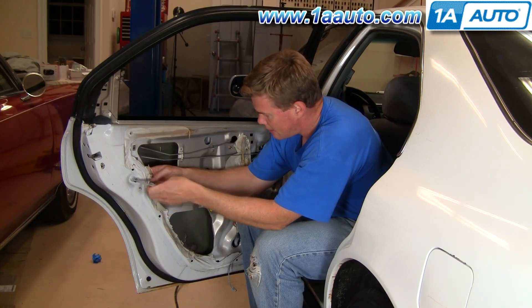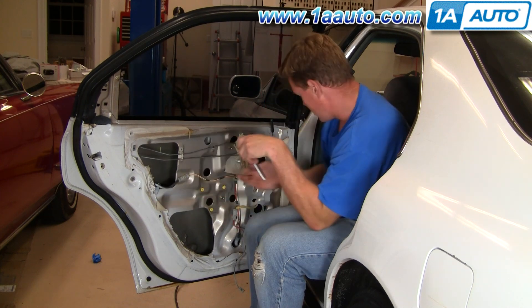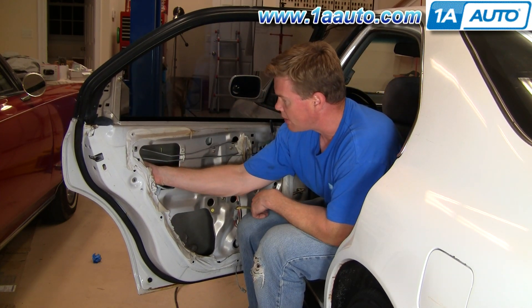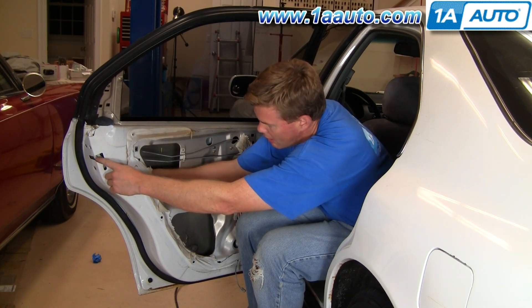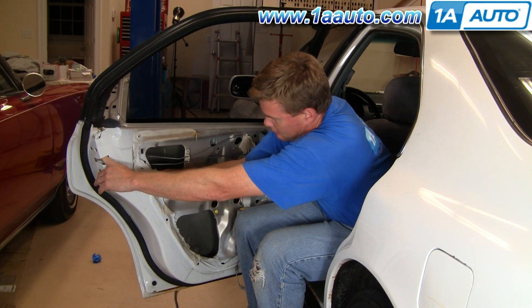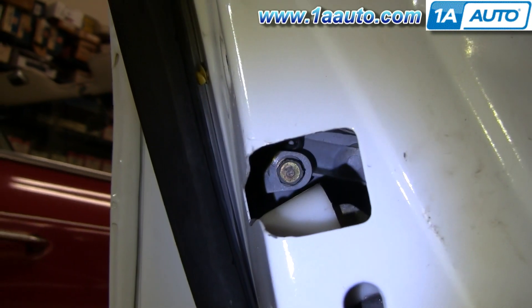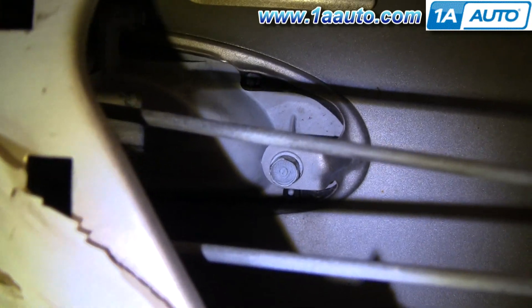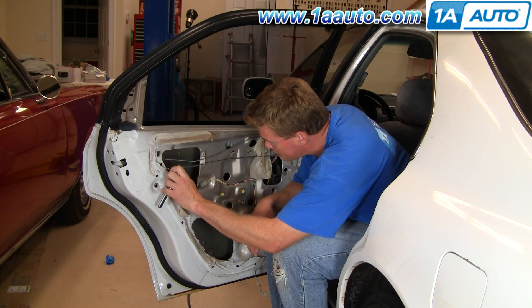To access your door handle next, you remove this 10 millimeter bolt right here. There's a window channel — you can see it's shaking a little bit as I pull. You just kind of pull on that, then pull your lock mechanism down, and there are two bolts: one right in there — we had to pull that mechanism down to get to it easily — and then that one right there, which is very easy to get to.